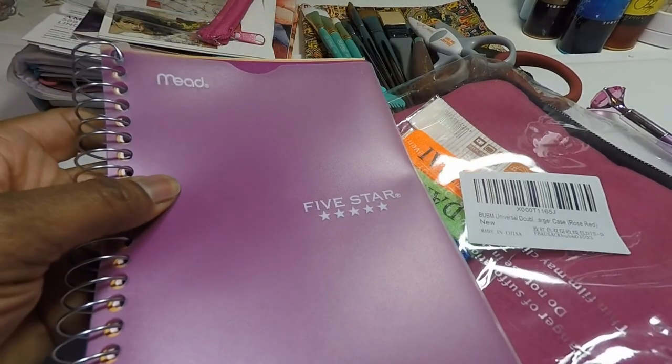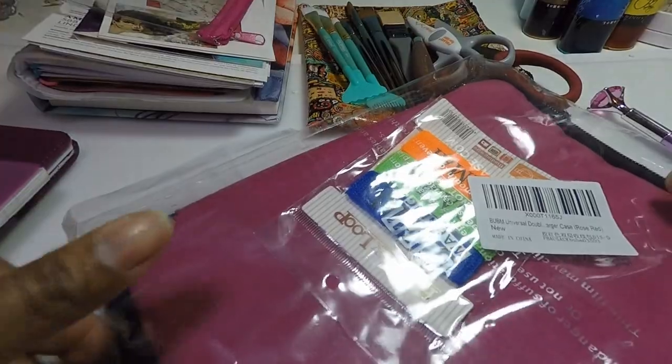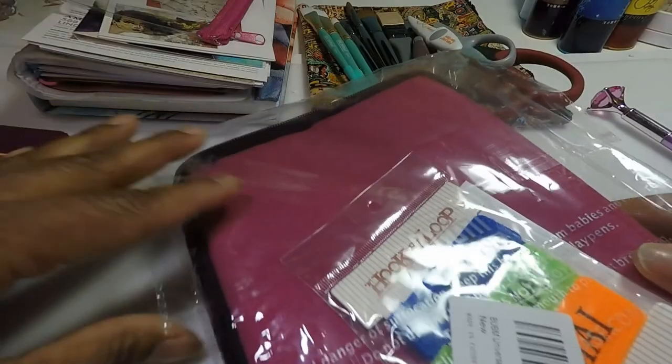Look at this one, it's very similar. Let's look at the tablet. Clearly I like this color and I think it's so cute — so far I'm in love with it. I just got it mailed today so we're going to open it.